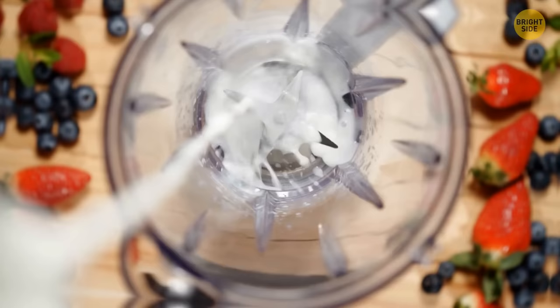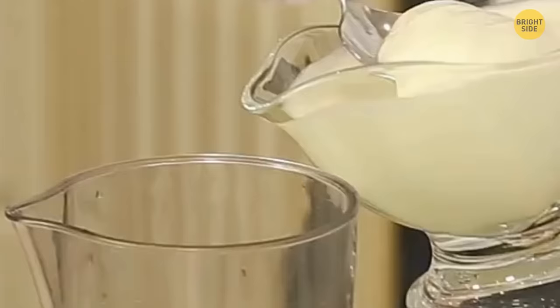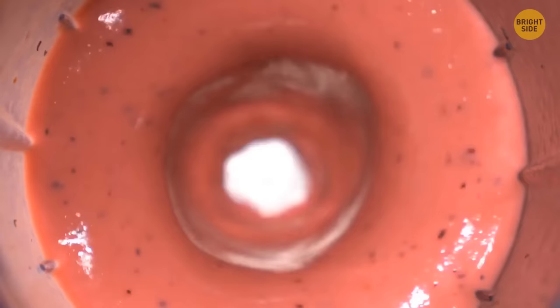To make the perfect smoothie, put the liquids in first. Then add any ingredients after you've put in milk, coconut water, coffee, or yogurt. This will allow the perfect swirl to blend everything properly.